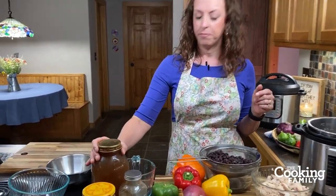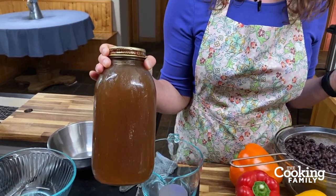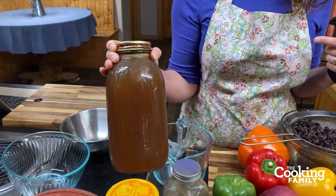Our chicken tortilla soup is made of several simple ingredients. We'll get started. First, this is chicken broth — homemade chicken bone broth that we made in our Instant Pot.